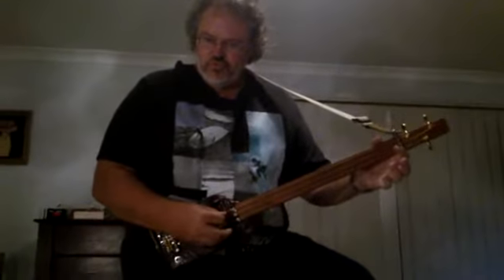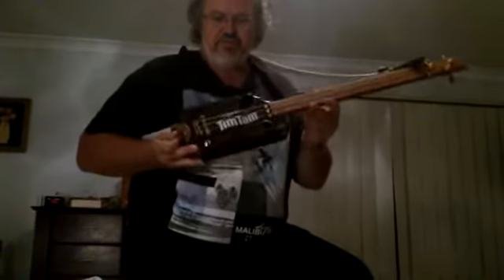Show us what you made. I don't know how to play it yet, but it's a lot of fun. Show us how you made it, or what you made. This is a Tim Tam box — Tim Tam Good Bickies, Australian Bickies. This used to be full of biscuits.